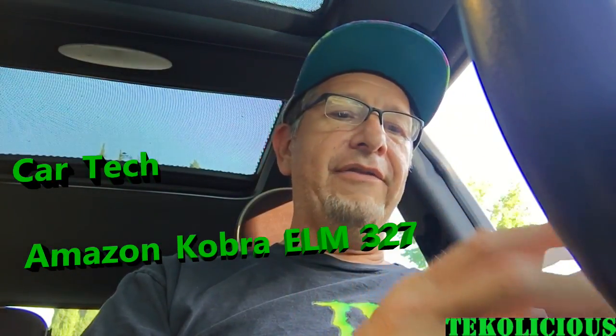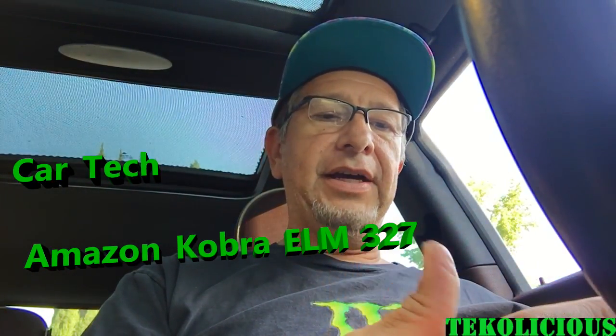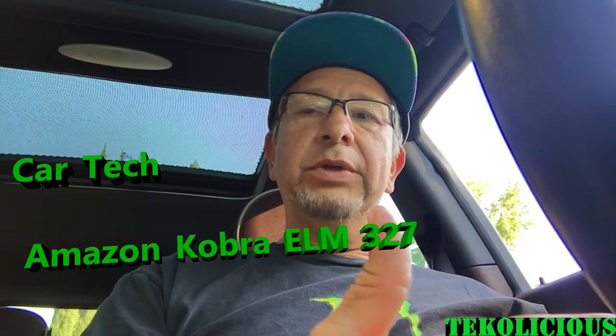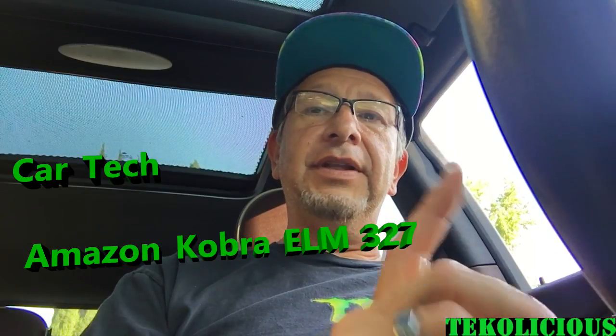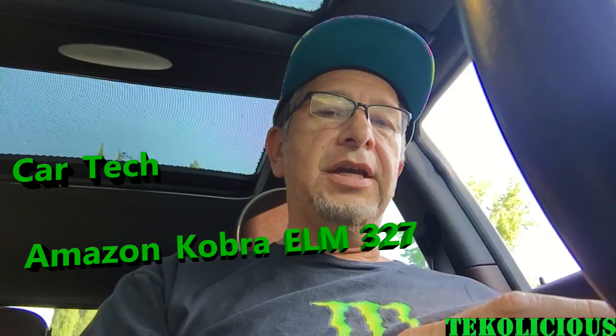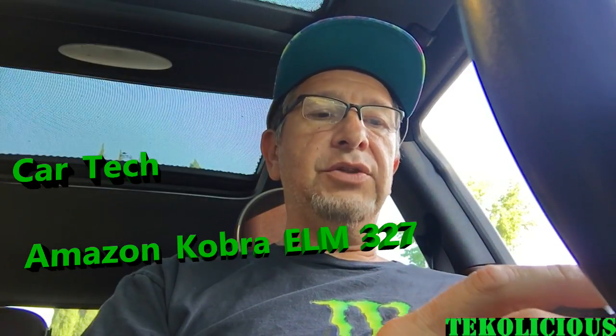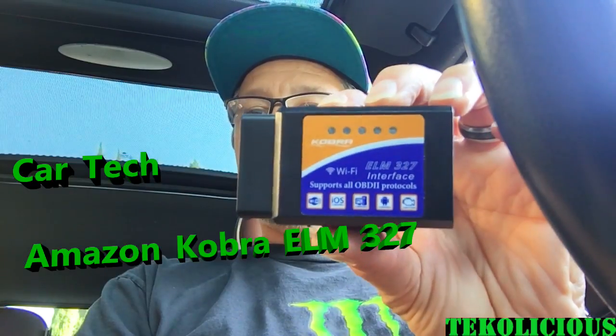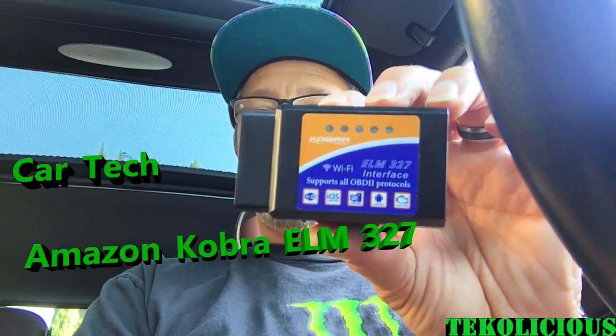They come in Bluetooth or Wi-Fi. I went with Wi-Fi just because I thought maybe it would have a stronger signal, and it was really, really cheap. I'll leave a link for the Amazon purchase in the description if you're interested. This one is made by Cobra and had a lot of good reviews, so I decided to give it a chance.